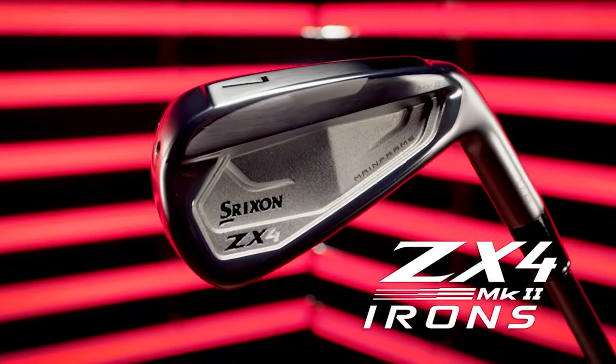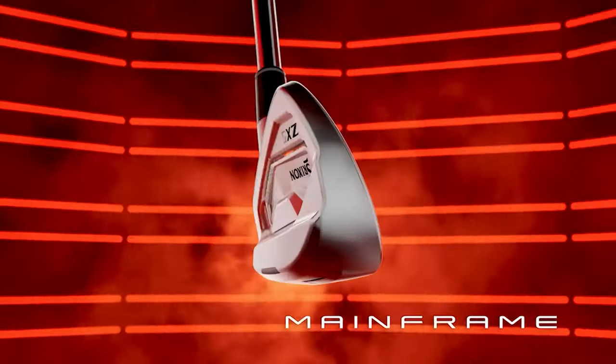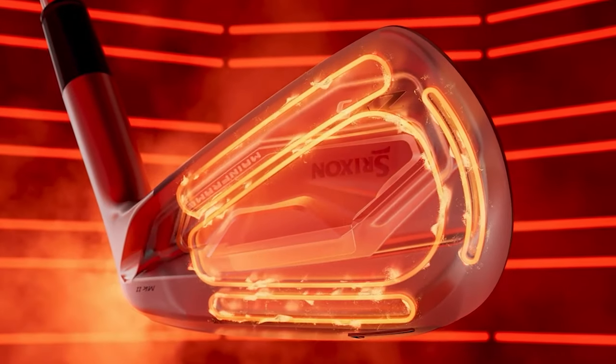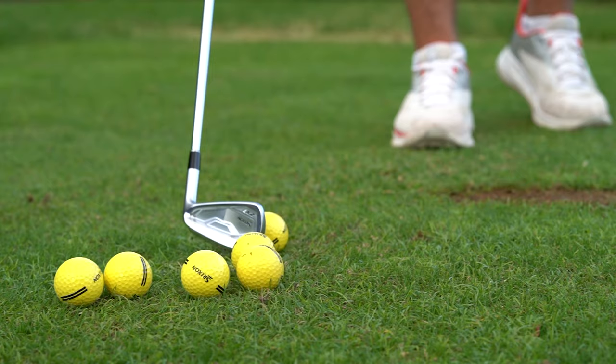We're going to start with the ZX4 and 5 irons. We're going to be talking a little bit about the mainframe technology in the heads. The mainframe technology is a variable thickness pattern of the grooves, the channels, and the cavities, which can be found on the backside of the irons. You will find that mainframe technology in the 4 and the 5 irons, and also in the utility irons as well.